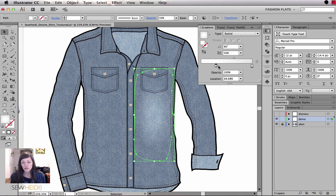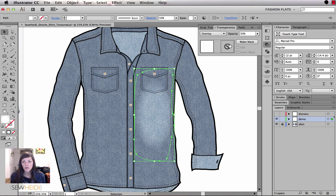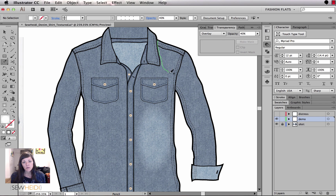I'll go back to the gradient panel and make the transition from solid white to transparent white happen a little quicker, since right now it takes a really long time. By sliding the midpoint slider over, I can add more solid white to the center and less of the faded transparent edge. You can fuss with this all day until you get the perfect look. I'll also drop the overall opacity down a little more, maybe to 30, depending on how distressed you want the garment to look.